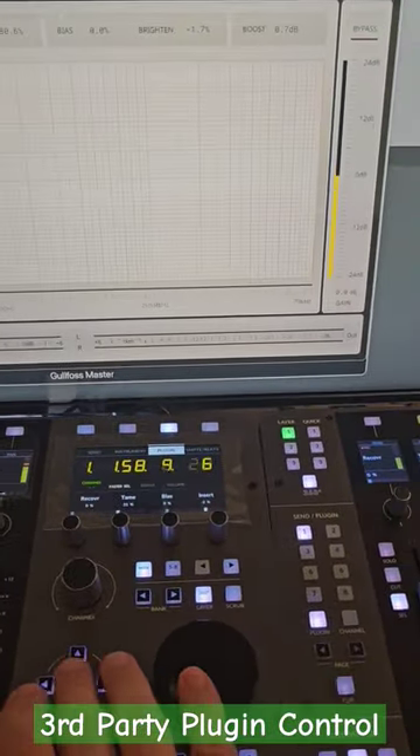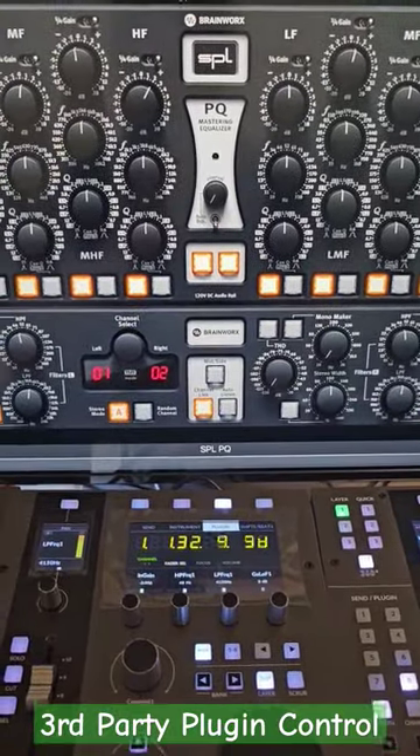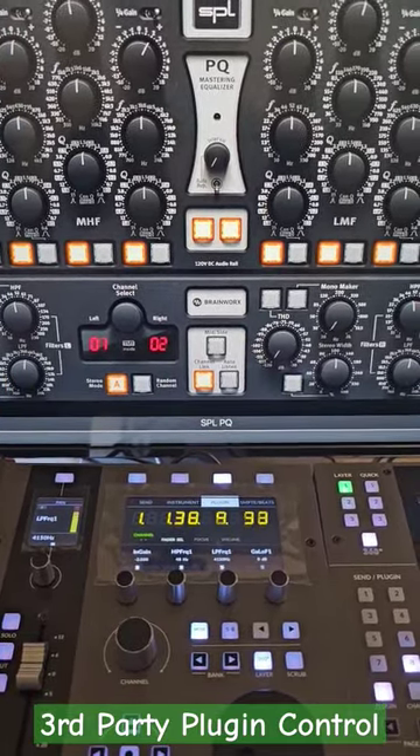You can then move on to another plugin as needed and map them accordingly. One example would be mapping the input gain and the output gain to two knobs, and then level match.